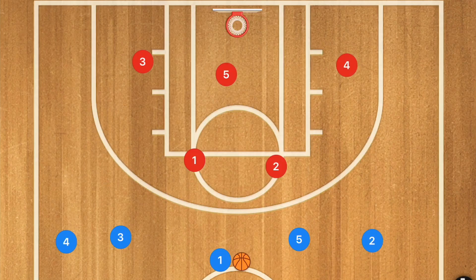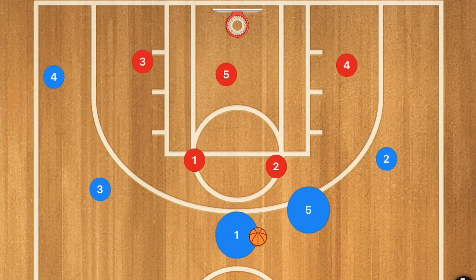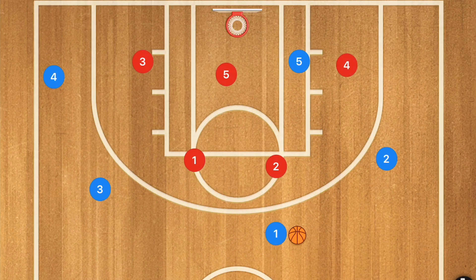Simple offenses lead to simple, hopefully easy baskets. Let's get down to the clipboard and I'll explain how I like to start my motion offense. First, I like to have my players set up in the motion and then have player five go down towards the low post first.